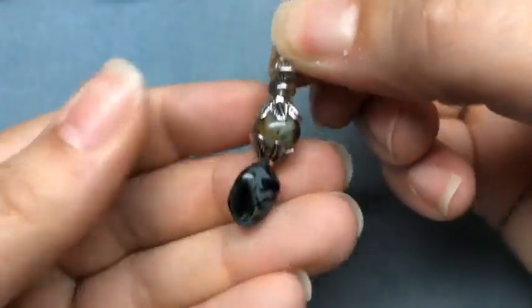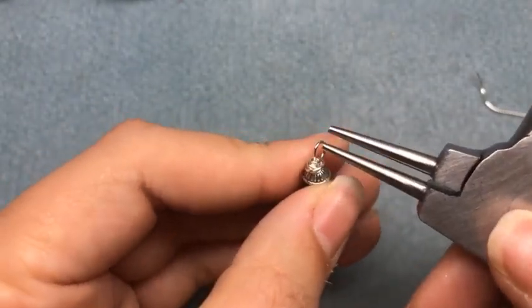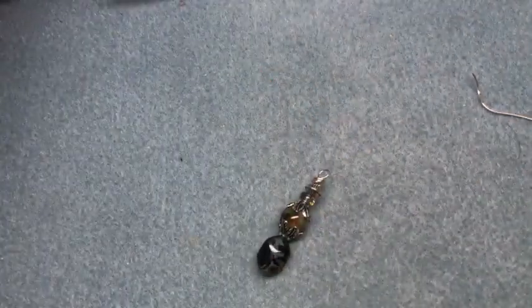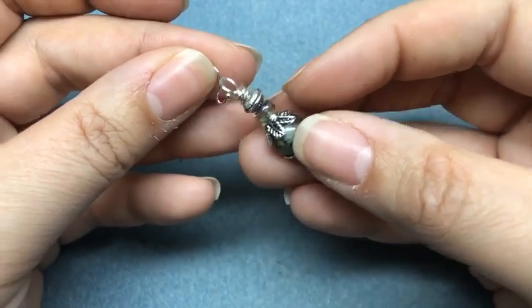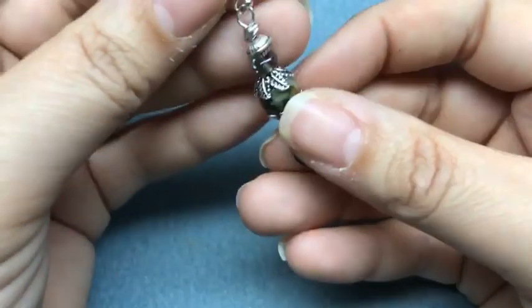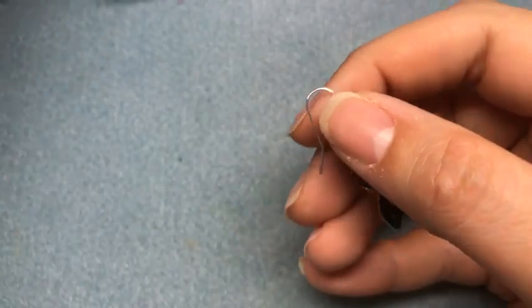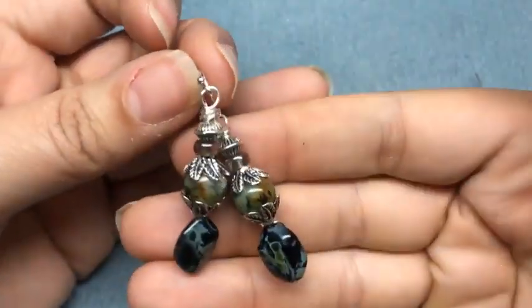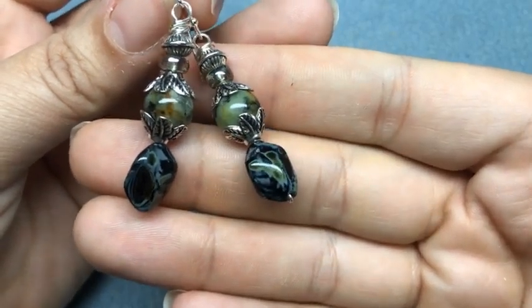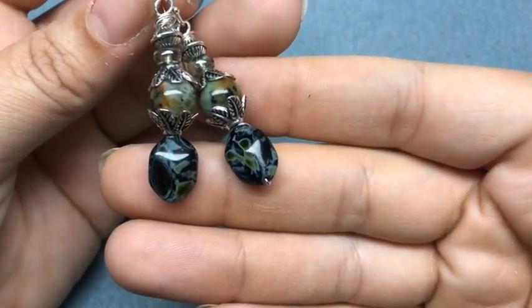Here is our first earring. If you manipulate it, they won't be as wonky — sometimes that softer wire gets a little crazy. Then I'll grab an ear wire. If you want some added interest, you can put the loop on the front, but I kind of put it towards the back and just close my ear wire. Make sure everything's straight, and you have a five-minute pair of earrings. They look like they took a lot more time than five minutes! The African turquoise jasper goes so well with that Picasso finish.